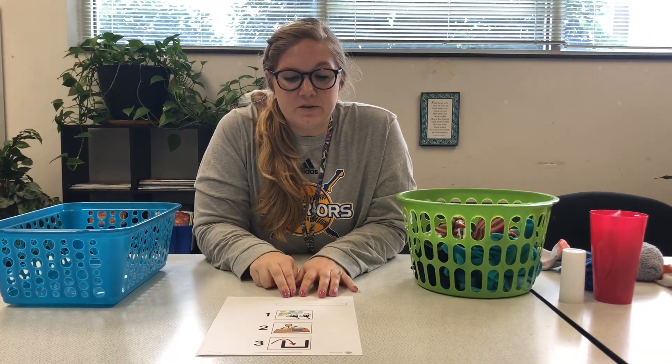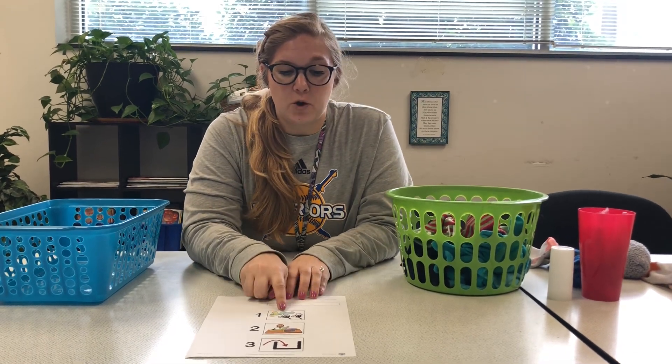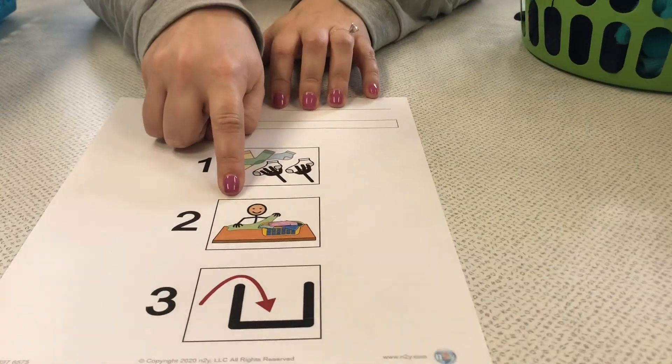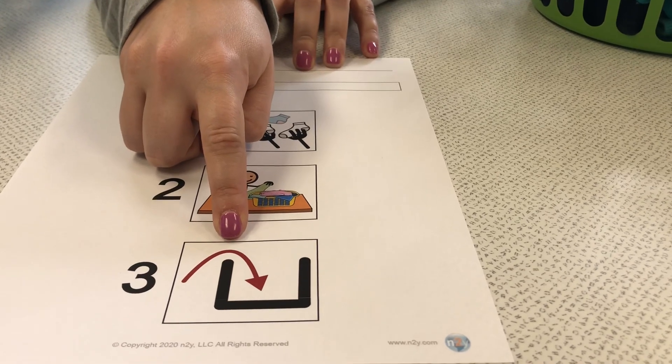Hi everyone! Today we are going to look at a task analysis with folding socks. First we're going to have the kids match their socks, as you can see in our visual. Then we're going to have them fold it, and then our final step, step 3, is the finish step of putting it in a basket.